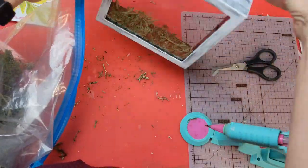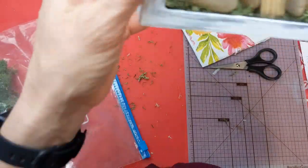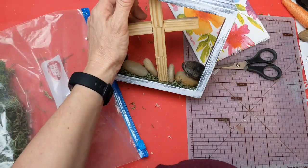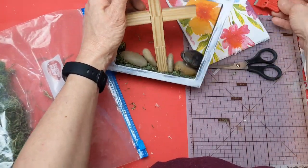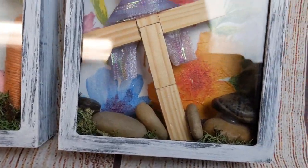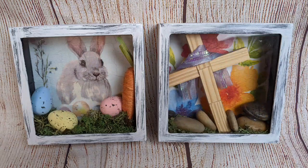For the resurrection version, I put a little bit less grass because I'm also adding the cross and some rocks to symbolize the empty tomb, then wrapping some purple ribbon around the cross and putting the flower background on the back. Here are two different ways you can use these banks to make Easter or spring little shadow box pictures.